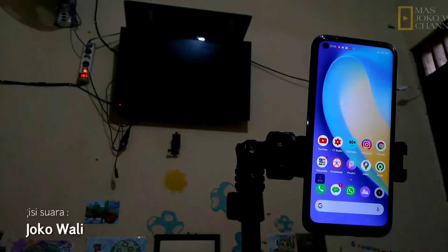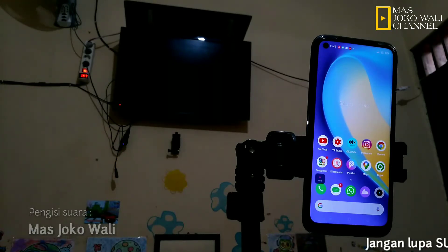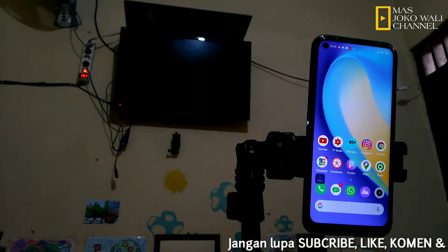Assalamualaikum warahmatullahi wabarakatuh. Jumpa lagi dengan saya, Mas Joko Wali. Di video kali ini saya akan sharing bagaimana cara mirroring di smartphone Realme, khususnya Realme C17.